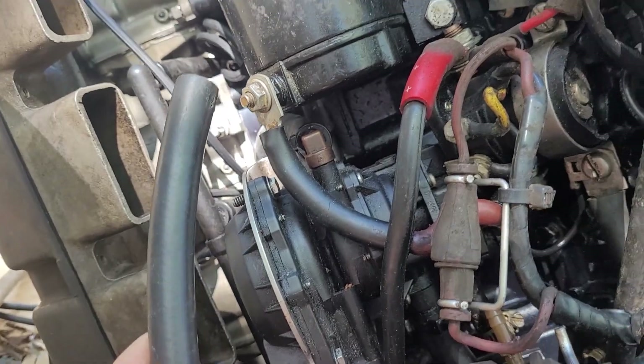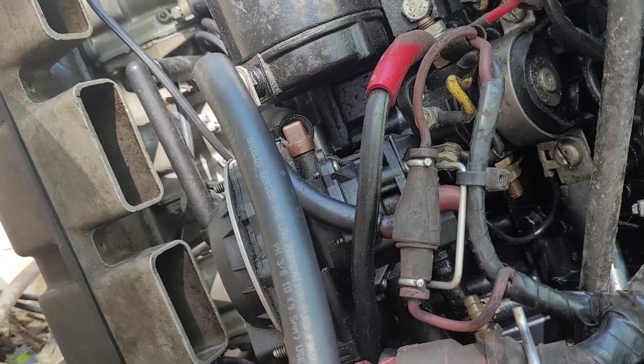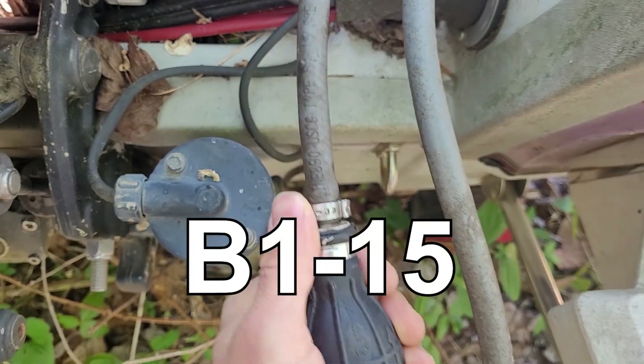I put this A1 stuff inside the engine cowling. Typically you see A1 fuel hose under the engine cowling and B1 fuel hose outside the engine cowling. You never see the black stuff above the deck — you always see the gray stuff. The black stuff is always under the engine cowlings where it's enclosed, and the gray stuff is always exposed to the sun.